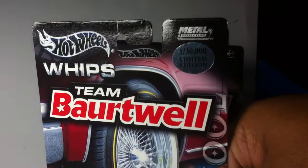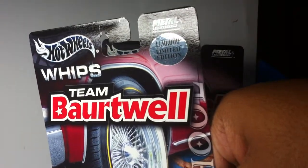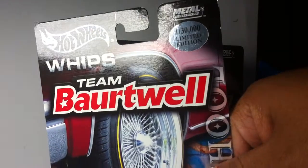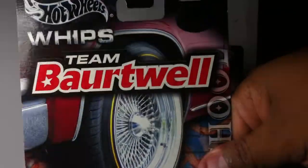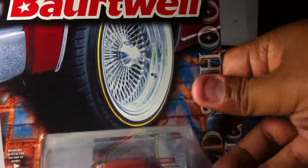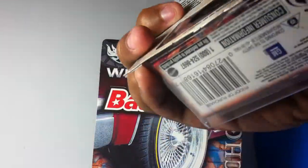If not, this is a limited run — you see the sticker right there, one out of 30,000 limited edition. That's a lot, but I didn't pay too much for these so I'm pretty happy.